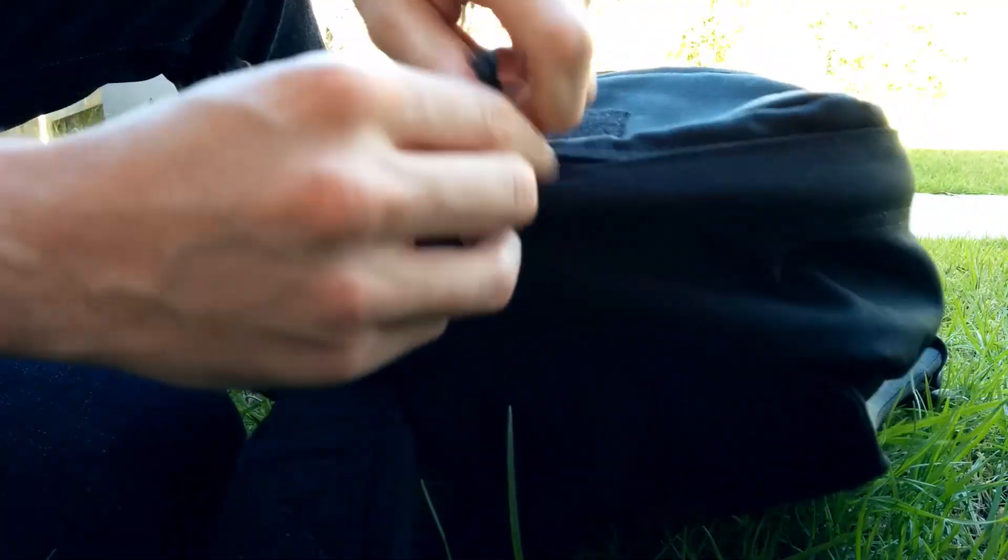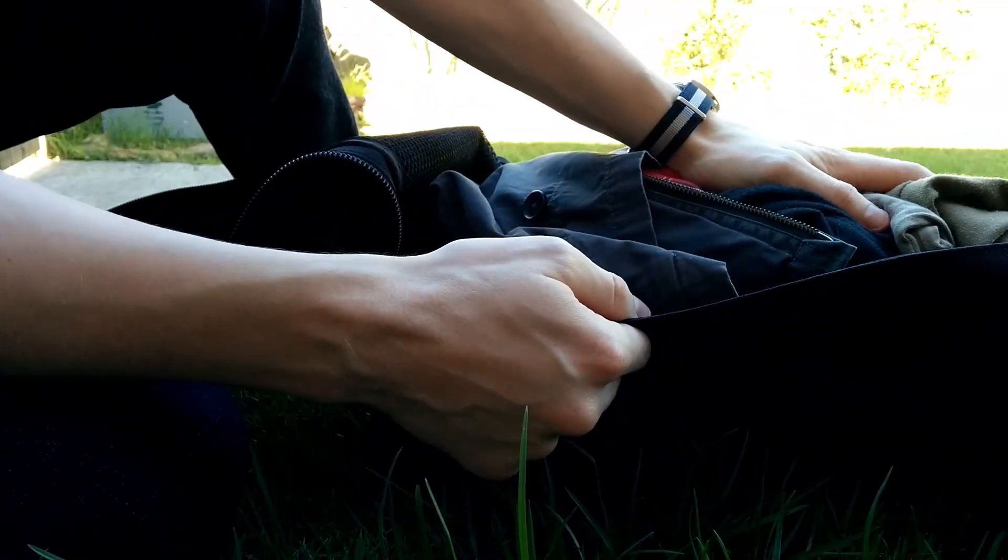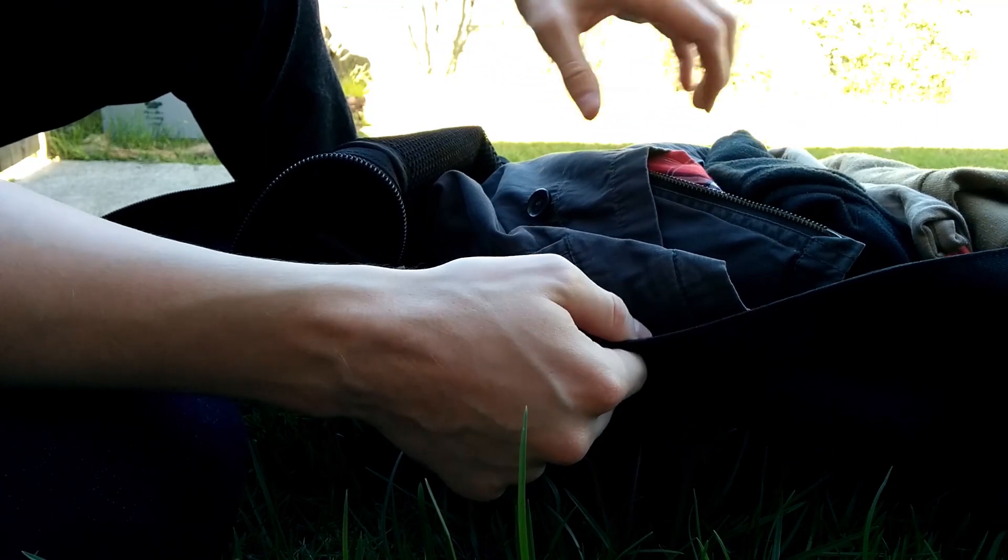It's got two zips and it's a panel loader, so you can unzip it all the way and get complete access to everything in your bag. I've just stuffed a few extra clothes in here to give it some shape.